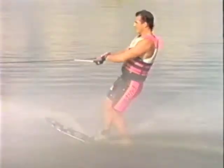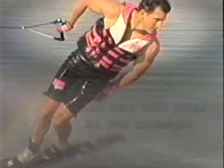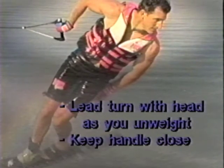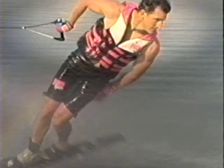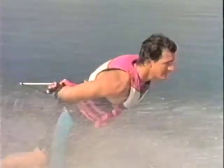Let's look at upper body position throughout the trick. When you spring off the wake, it is important to lead the turn with your head as you up weight. As with all rotation tricks, keep the handle close to your body. Land in the back position and grab the handle with your free hand.